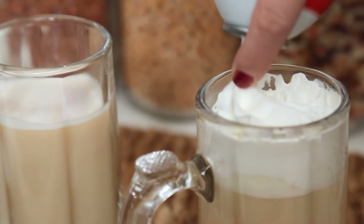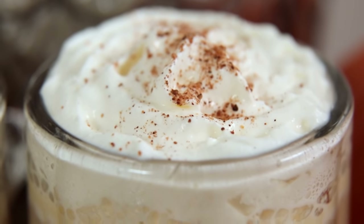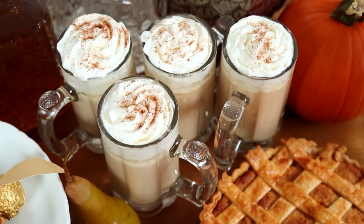I like topping it with a good dollop of whipped cream and a sprinkle of nutmeg for good measure. If you wanted to take this recipe way over the top, you could also top it with marshmallow fluff — that would be incredible. Just don't tell your parents it was me who suggested it!